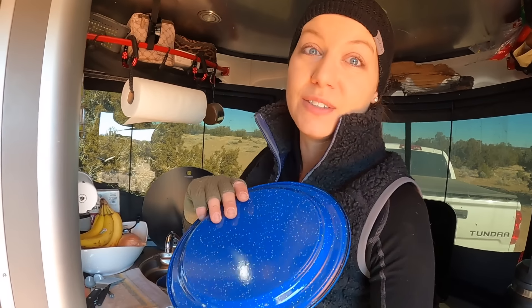I use metal bowls, metal plates — things like that all the time, so I'm always doing dishes. Being able to collect my dish water is huge for extending the tank.